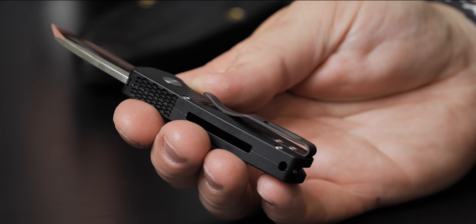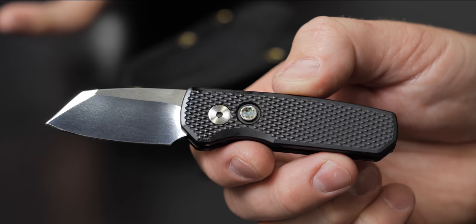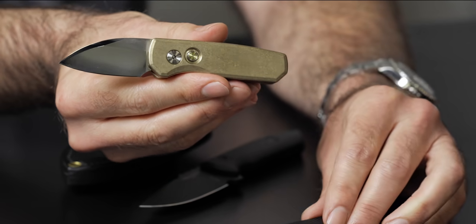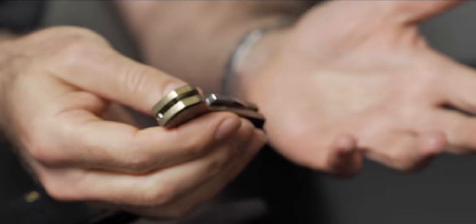After all these years of different Runt variations, it's a pretty big deal for us to put out a new Runt model. This one took about a year of development, tinkering around with the design, but I'm thrilled with what came out. So two different blade shapes — the reverse tanto and also this little wharncliffe-ish blade. And then in addition to the new Runt model, a brand new material: bronze aluminum. It's got this awesome tank-like feel — heavy but not too heavy.